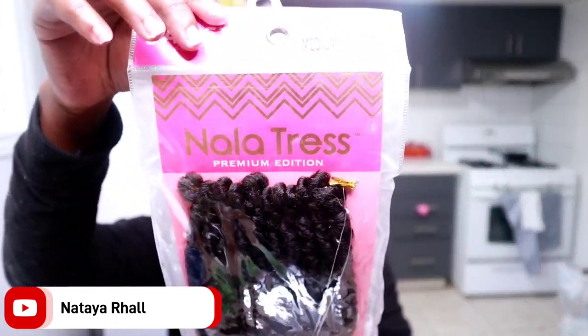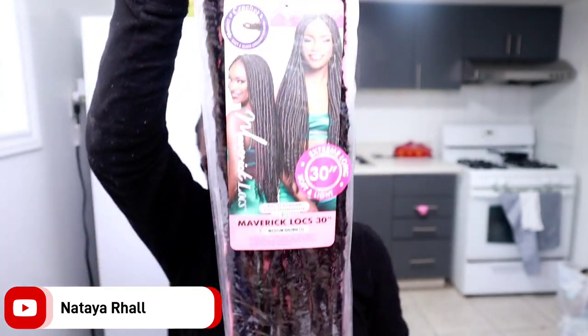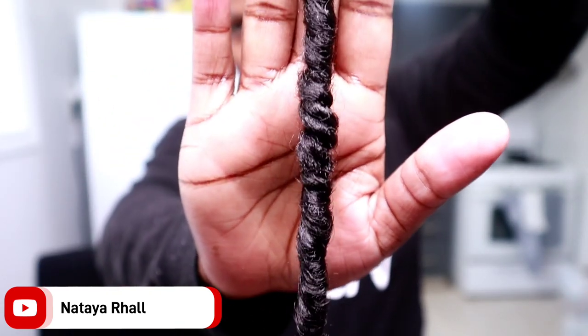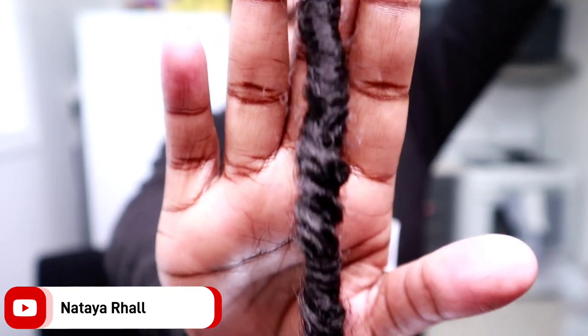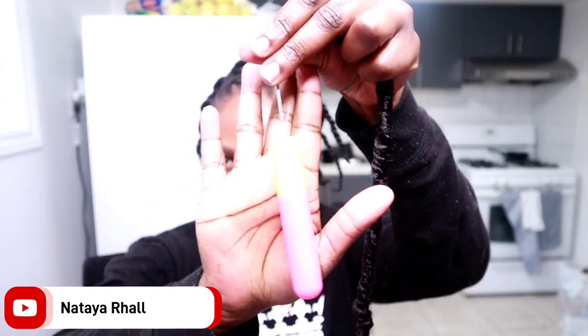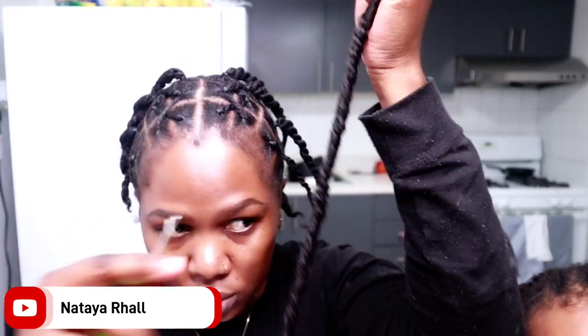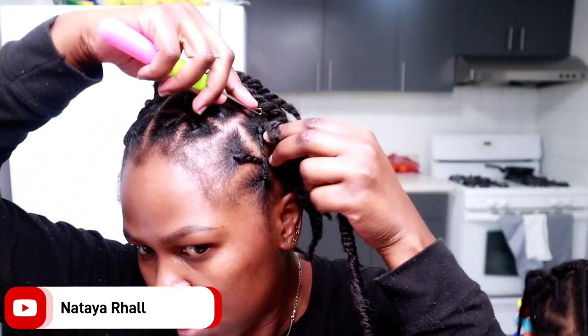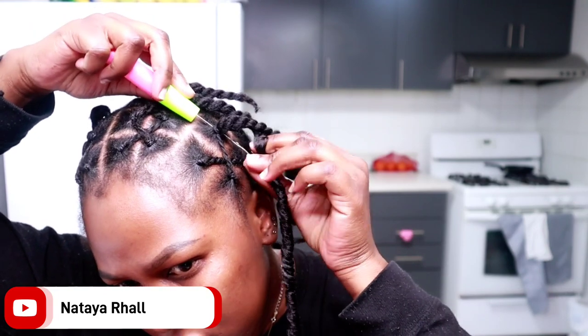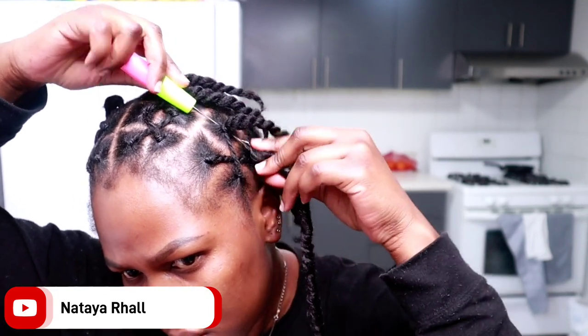For the start of the installation, we're going to be using the Maverick Locks from Janet Collection. So this video was sponsored by Janet Collection — they were kind enough to send me over the hair. This is what the lock is looking like. It's like a combination of a twist and a lock, and it has a curly end. I have it in medium brown, number two, and this here is 30 inches long. So it's the Nala Tress Premium Edition Maverick Locks.